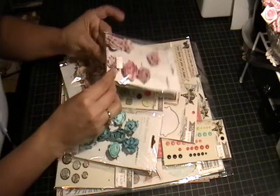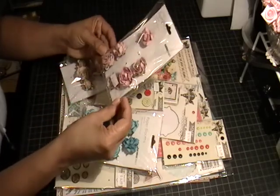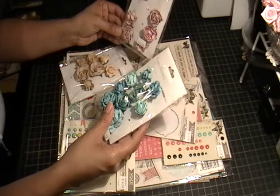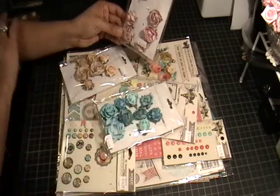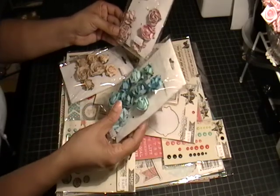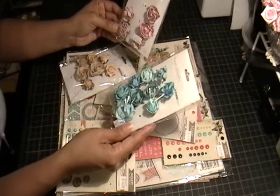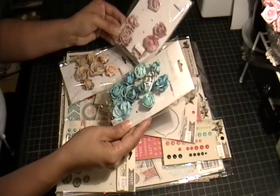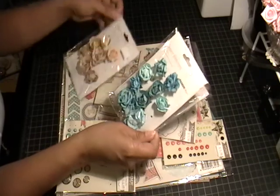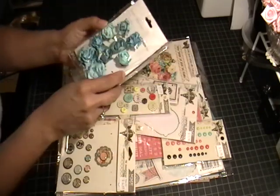I'm going to show you the supplies I used. First I used some paper blooms from Kaiser Craft — I've used these in almost all of my design team projects because they're so nice. They are in a dusty pink color, the sea breeze, and the honey color.